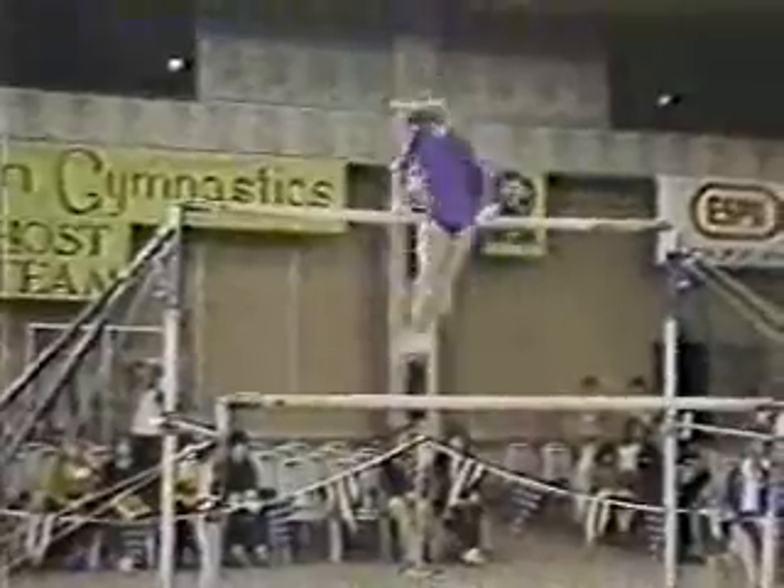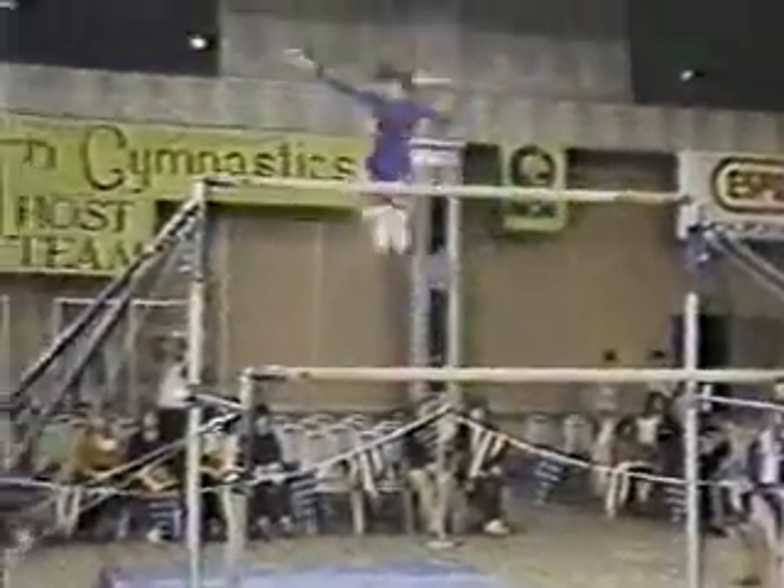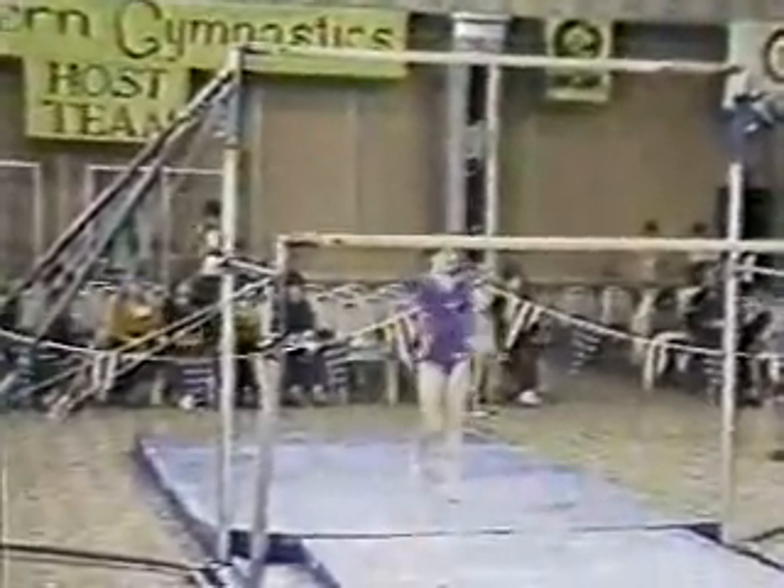Long hang kip, front hip circle, cast right to a handstand. Giant swing, very nice. Toe on, turn off with a half — good exercise.